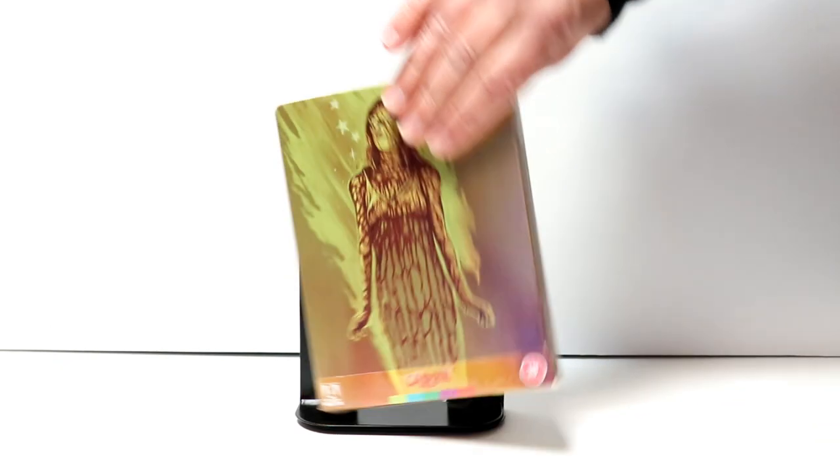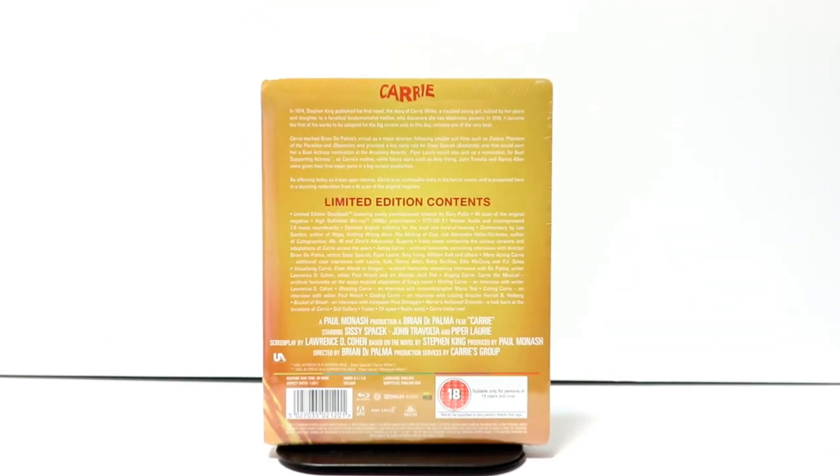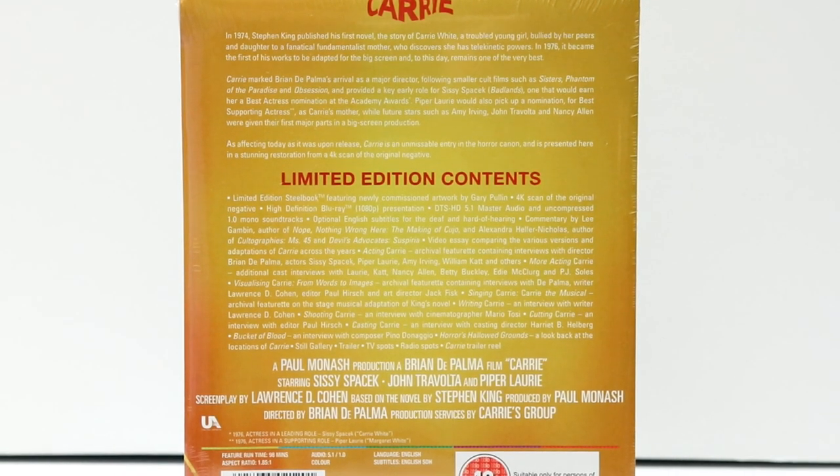Here's the front and here's the back. If you'd like to read up and check out these limited edition contents, you can go ahead and pause and do so.